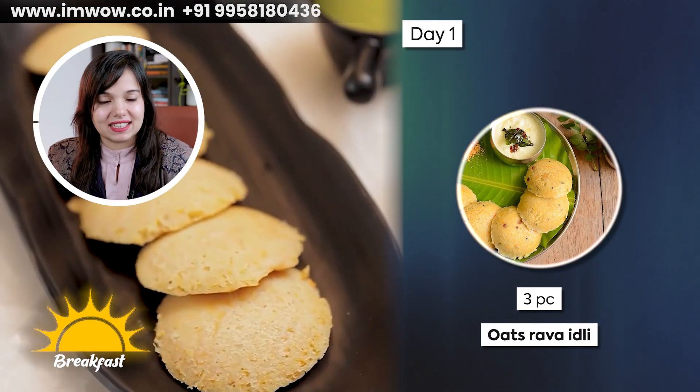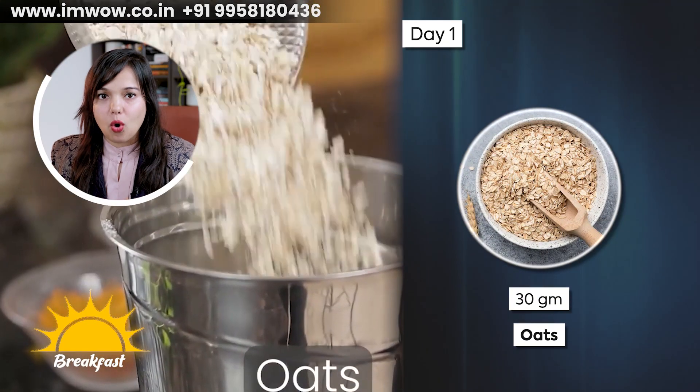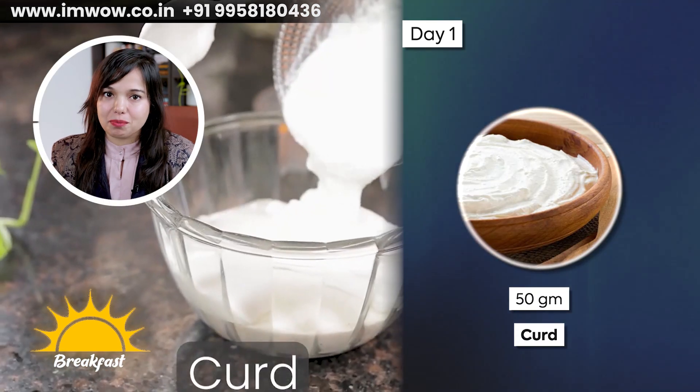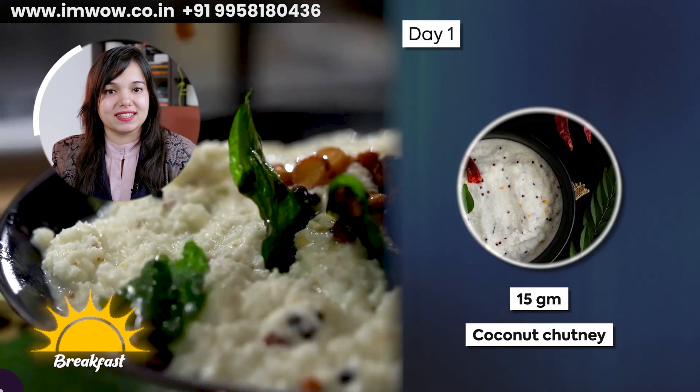Now let's go to breakfast. On Day 1, you have to take three pieces of oats rava idli. You can add 30 grams of oats, and 100 grams of seasonal vegetables, 50 grams of curd, and serve with 15 grams of coconut chutney.